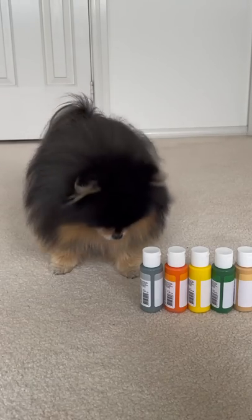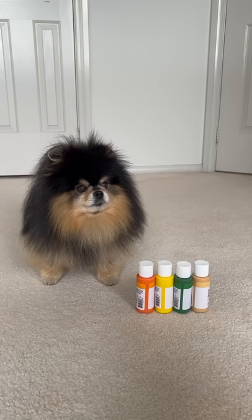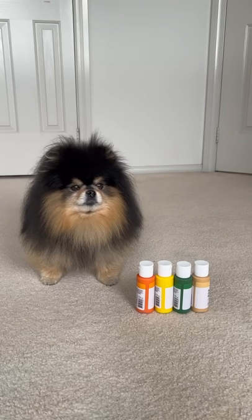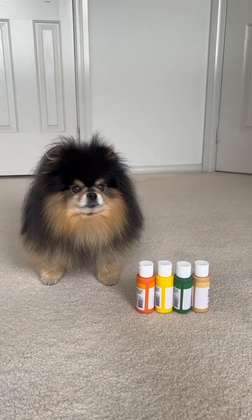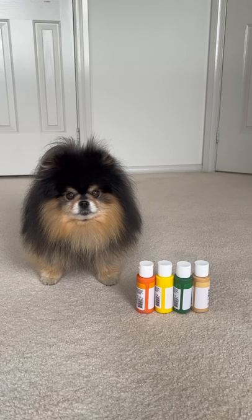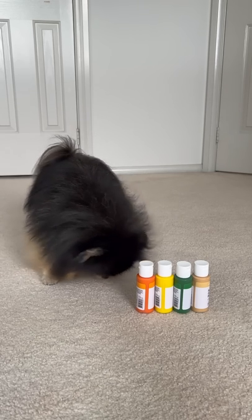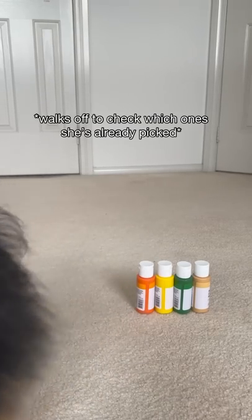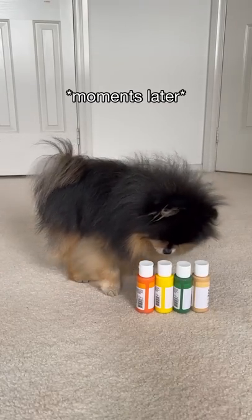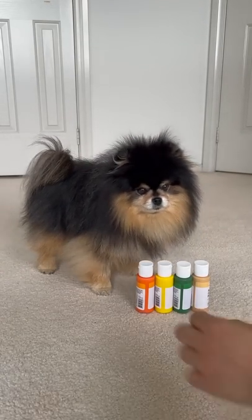Which else? Silver. Okay, we're all going to go row by row. So we've got five. Pick one more. This is very important, okay? The last colour is very important. Which one are you going to pick? Which one? Pick one. What's your last colour? Yellow? Okay.